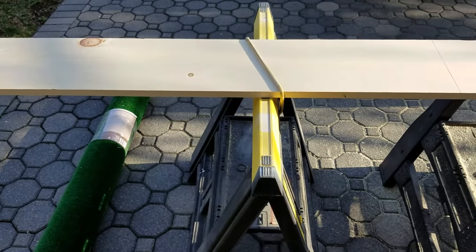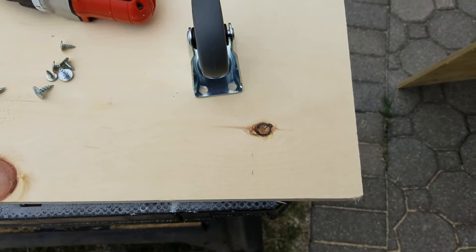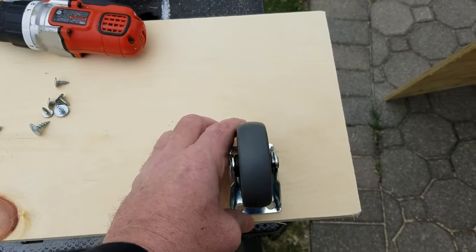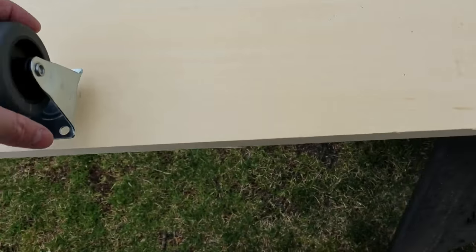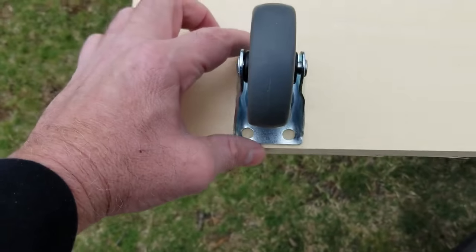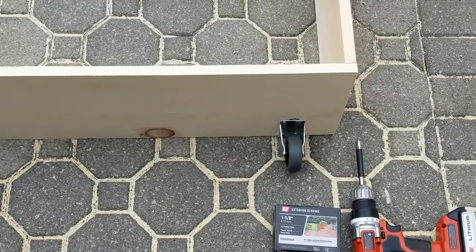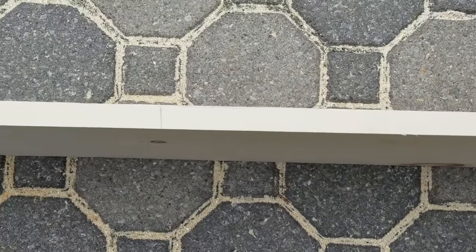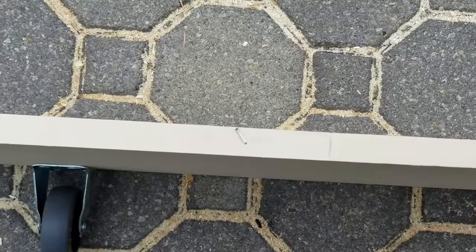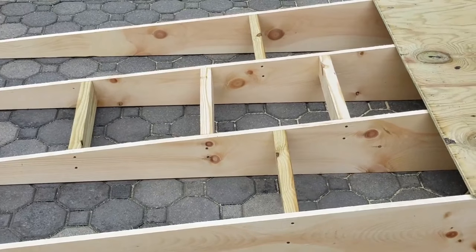Next, secure the caster wheels four inches from the corner at the bottom of that four-foot base. I'd recommend drilling holes and using bolts with lock washers and nuts rather than screws — it'll be more secure. Then run your tape measure across that four-foot piece, make marks at 16 and 32 inches, lay out those eight-foot one-by-tens, and secure them into the base with a couple of wood screws.